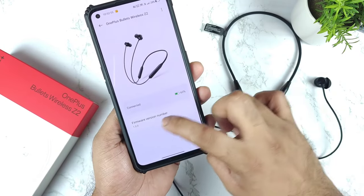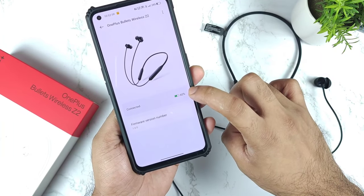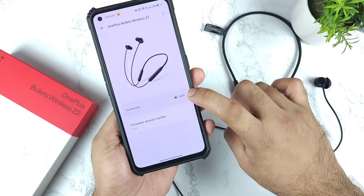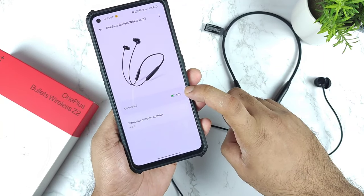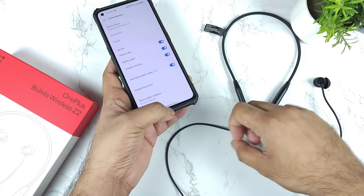There you can actually see the firmware version is about 1.0.0 and the OnePlus Bullets Wireless Z2 has got 60% of the battery capacity as well, regarding the notification and everything. This is a pretty good notification, I would say, regarding everything.